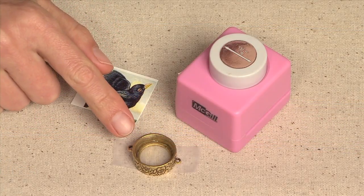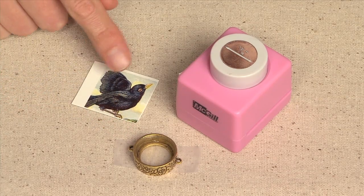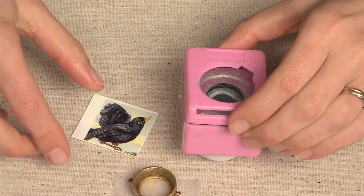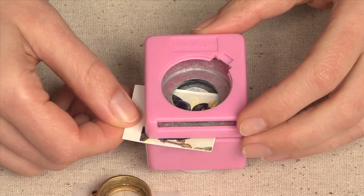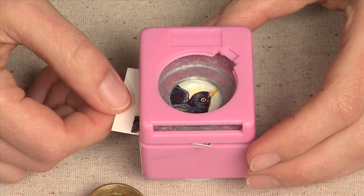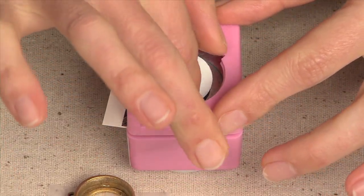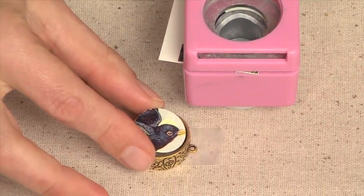After 20 minutes, your piece will be fully cured, and we're going to start to prepare our artwork. Select your image and trim out the excess. Now use your punch by turning it upside down and sliding your image into the base of the punch. Find an interesting crop, making sure you have an angle that you like, and press down onto your image, giving you a perfect round circle that fits into the bezel.